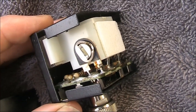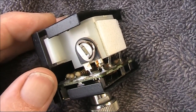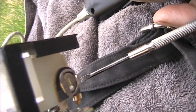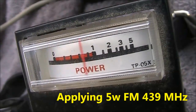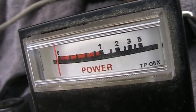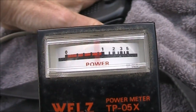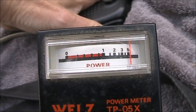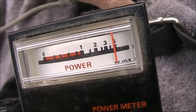Of all the transceivers, the one I trust the most is the FT817, so I'll use that as my power reference. I'll twiddle this control and see what effect it has on the meter movement. I've just turned it anti-clockwise and it's the wrong way — only indicating 1.5 watts. So I'll go in the other direction. Now it's just gone past full scale deflection, that's a bit too much. That's pretty much perfect.